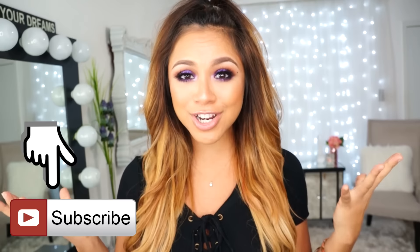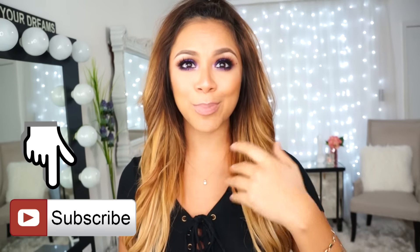Hey beauties, welcome back to my channel! It's been way too long, I apologize. I was getting into a new routine — my sister moved closer and I've just been helping her move, getting back into the gym, kind of off my rocker lately. But I am back with my normal routine and my normal filming routine. My hair is just getting in my lip gloss, it's a mess, but anyways!